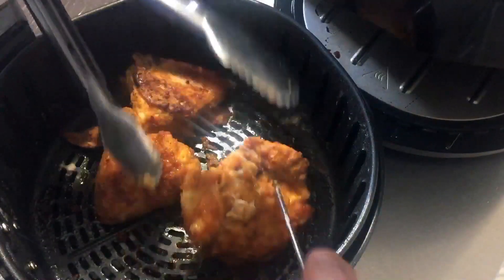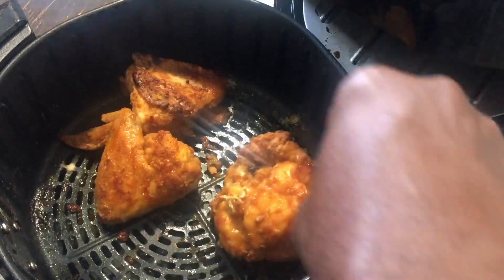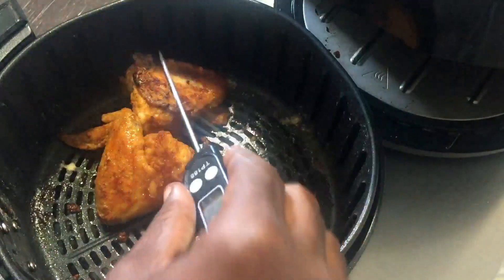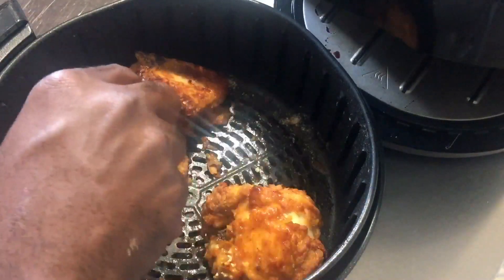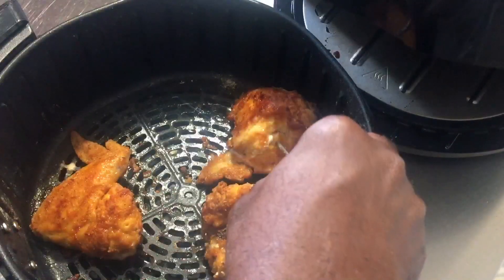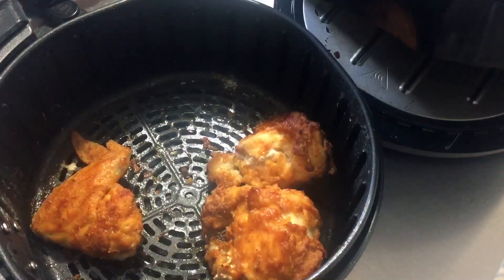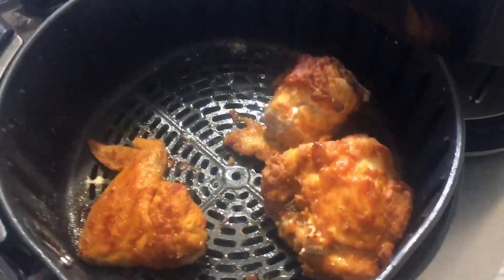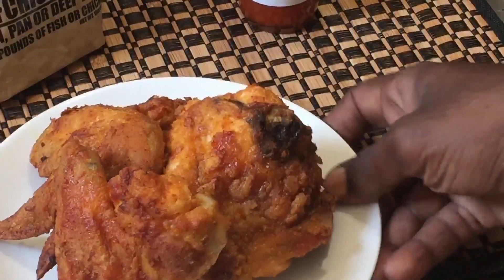Going into the thickest part — the chicken breast needs probably another three minutes. I'm going to let the wing go another three minutes too, because I want the opposite side to be a little more brown. Here's the chicken after another three more minutes — let's give you guys a good shot.